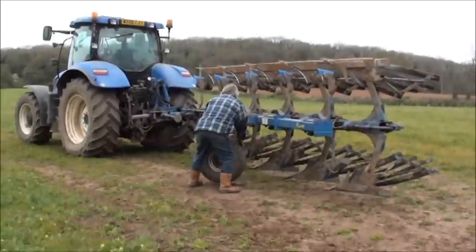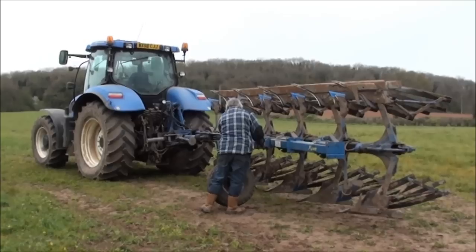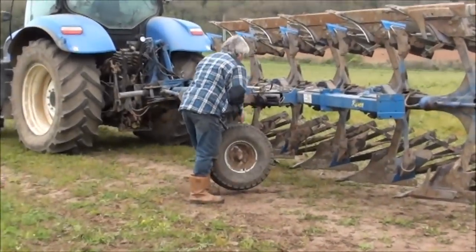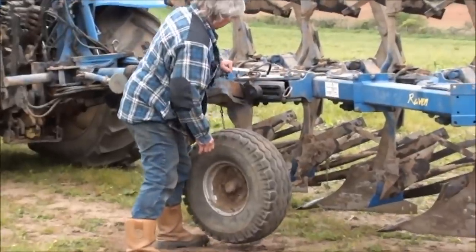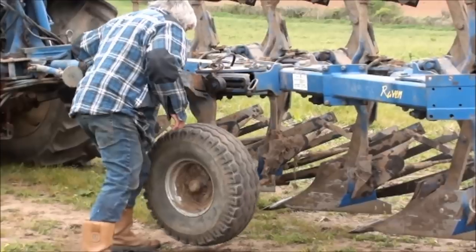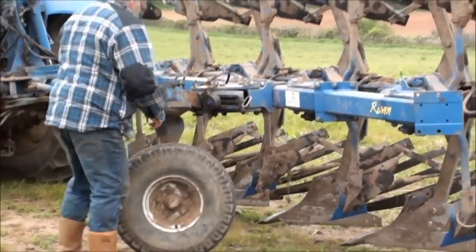Terry's just arrived here to start ploughing Jones's Furlong. I think he's just setting up the plough now. There's a wheel he's got on there that's used when it's on the road so you don't get the thing bouncing around and the plough shears going in the ground. But it's a pretty impressive sort of plough really.